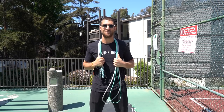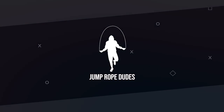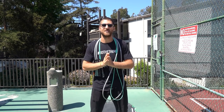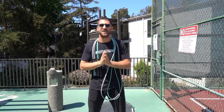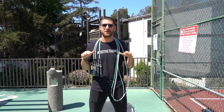Welcome back for another at-home jump rope workout with the Jump Rope Dudes. What's going on JRD Nation? My name is Brandon Epstein. We are the Jump Rope Dudes and today we're going to take you through a very high intensity 15-minute jump rope workout that you can do at home or anywhere you can find a flat surface.